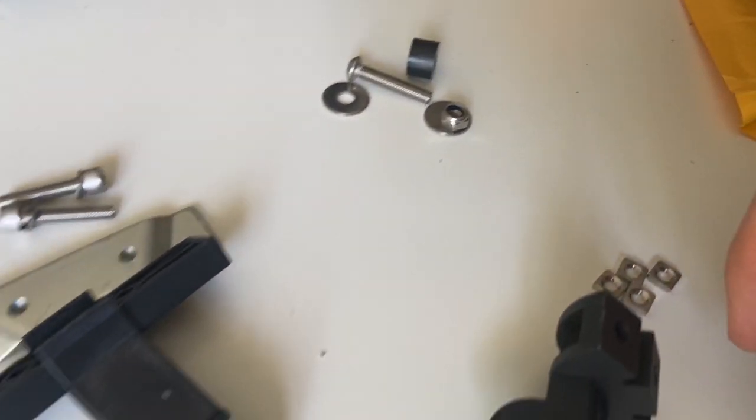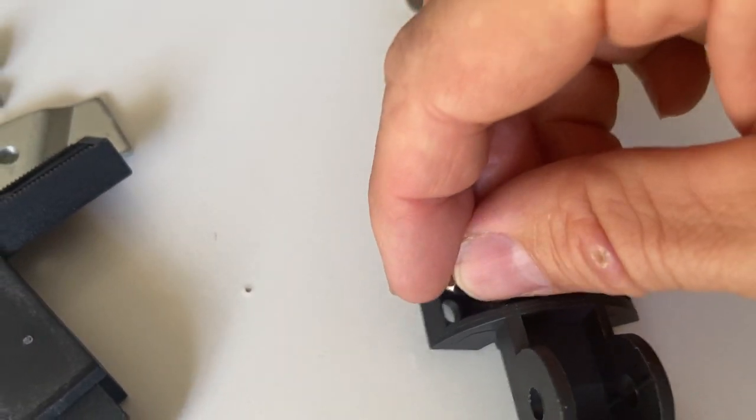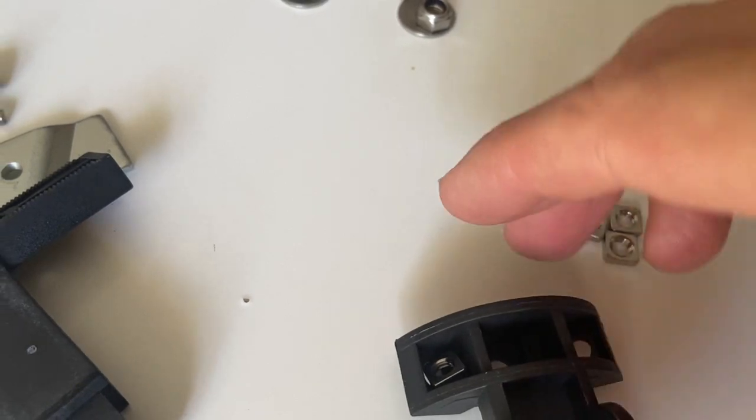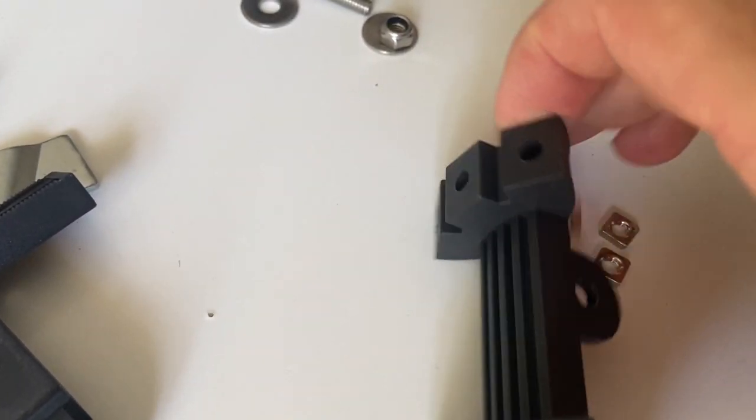These four nuts are needed for holding the bottle cages — they just drop into the recesses like so. That's where they go.